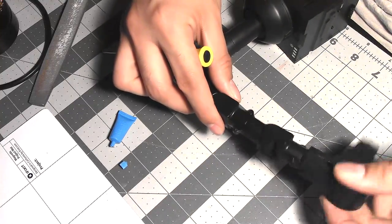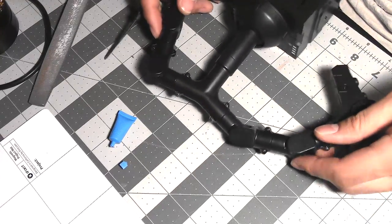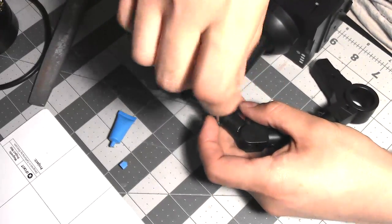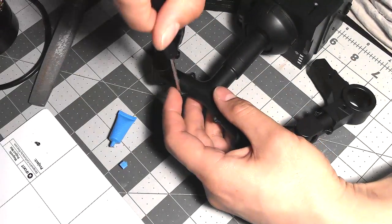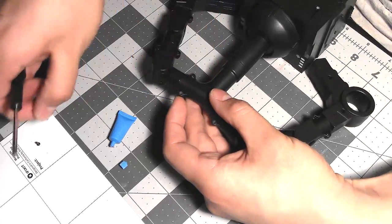Over time as you play with it longer it's going to free up more of the joint, because with a new robot and new controls not all the plastic from the molding is going to be perfect. But you'll make it perfect by practicing and enjoying your time with your Ganker EX.